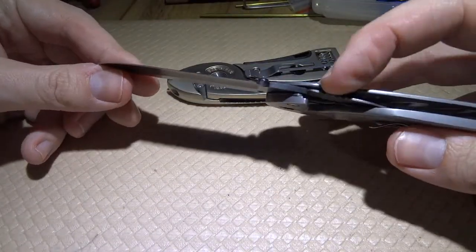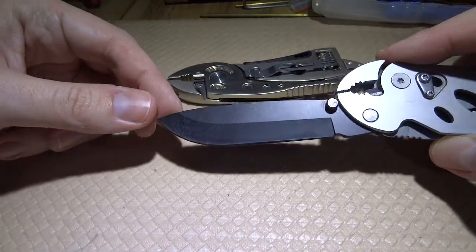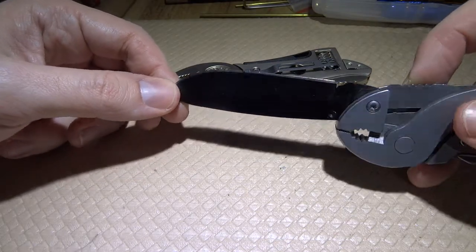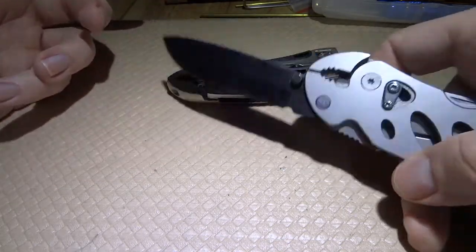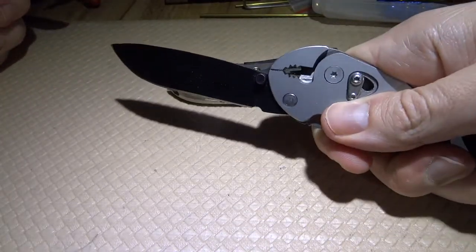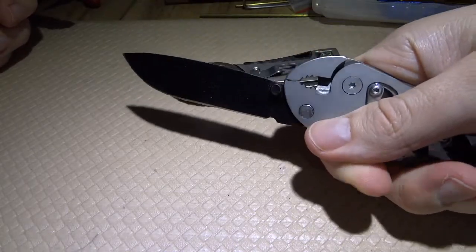Of course you have a knife which locks into place with this bit. I didn't sharpen this knife but you can obviously sharpen it. It looks pretty sturdy and the grip of the knife is somewhat convenient, allowing you a good grip.